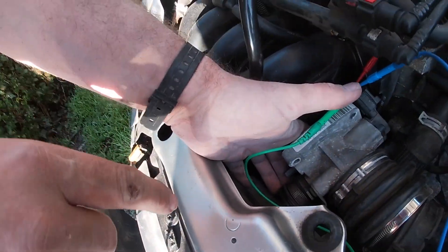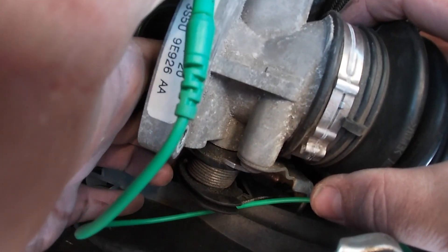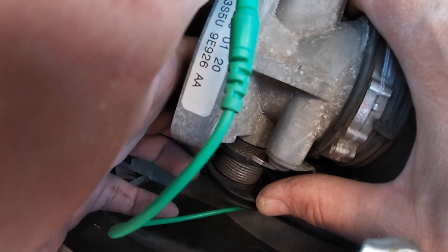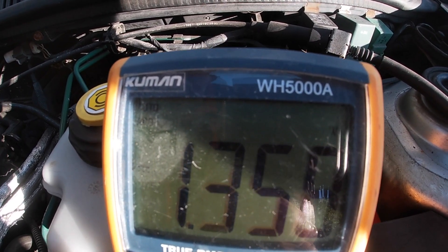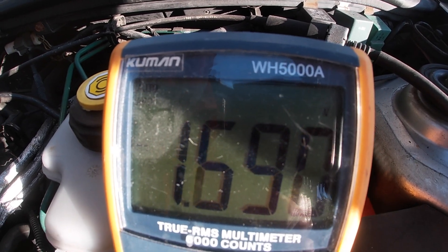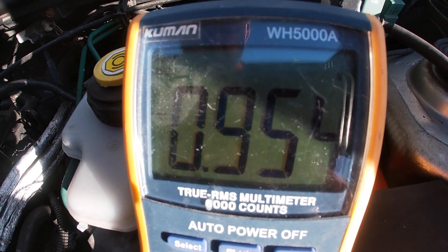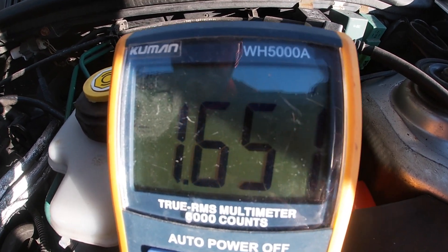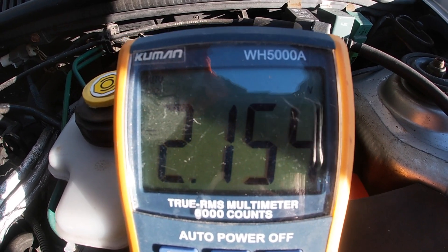I'm going to rotate the throttle sensor as if the accelerator has been pressed, like this. When I do that it changes the voltage measurement on the meter. As I rotate it we're looking for an even run up all the way to around five volts when it's at full throttle — keep rotating it, keep rotating it.